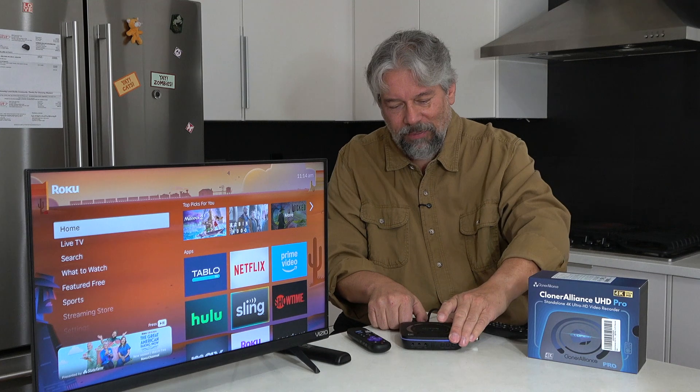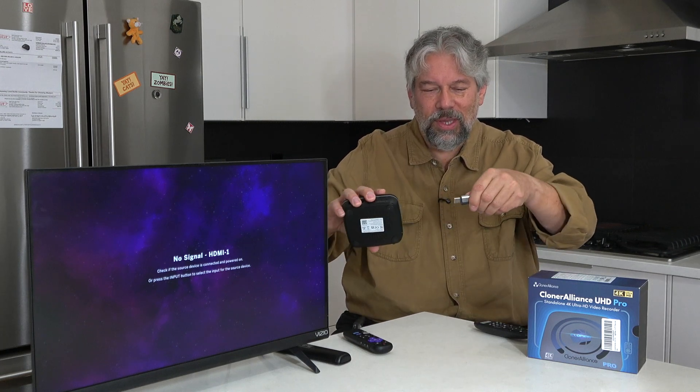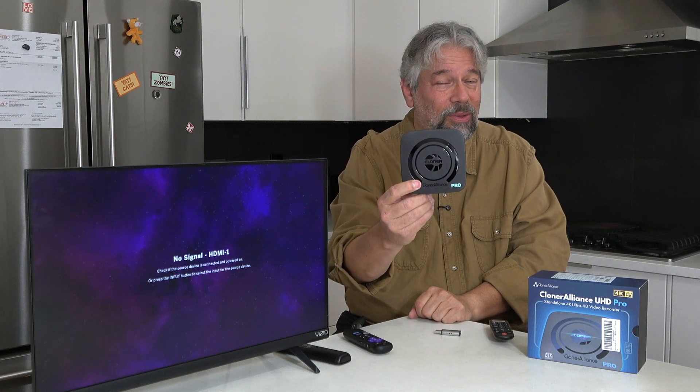Let me unplug things — I'll go ahead and turn it off first. Here's my Roku 4K stick — super easy to work with. This is the HDMI out feeding my television. That's power. This is my USB drive. And this is the unit — it's this small: 4.6 by 4.6 by 1.1 inches, about a pound and a half, a little bit lighter than that. I can't emphasize this enough — it is really, really easy to work with.